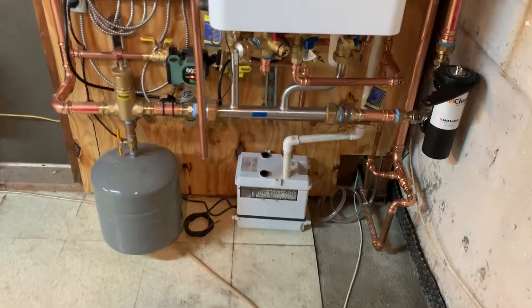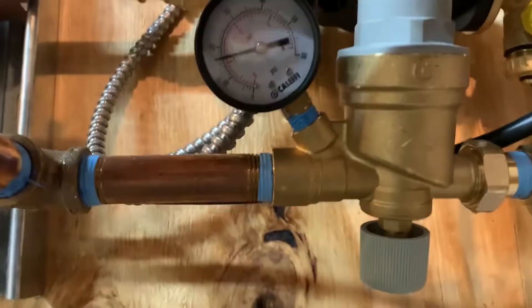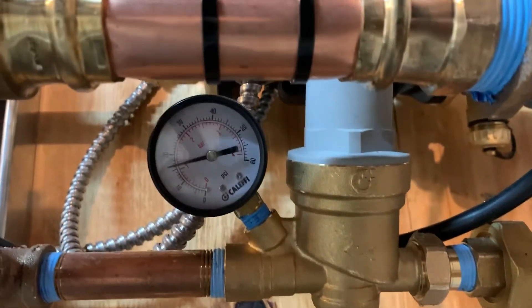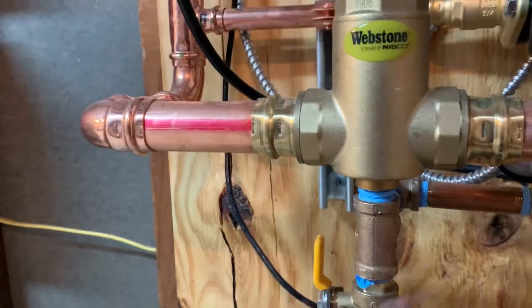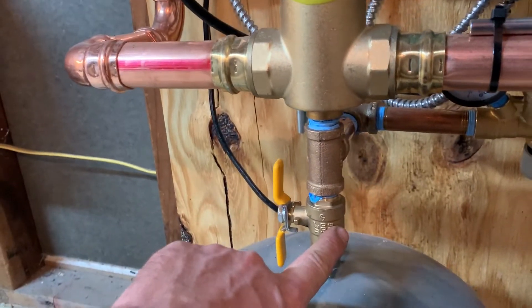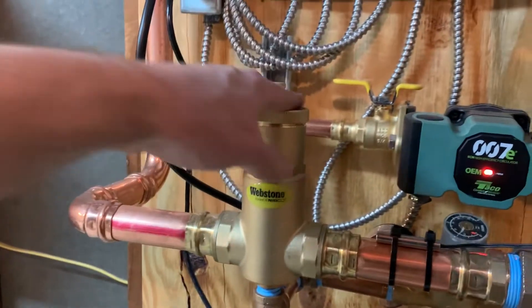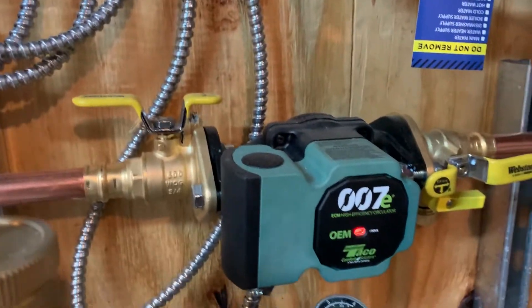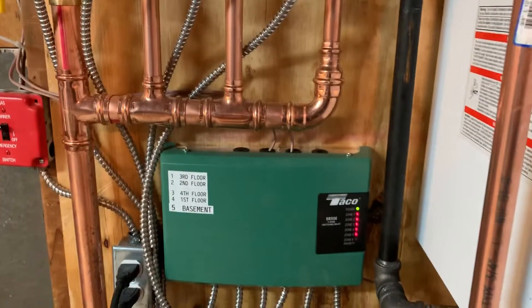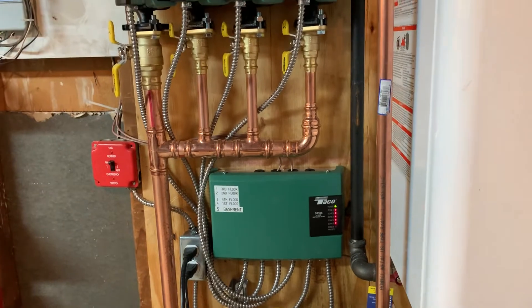We installed the SaniBest condensate pump with built-in neutralizer. We use the Kalefi half-inch pressure-reducing valve with supplemental pressure gauge. We add the Webstone isolation valve for the expansion tank, which makes changing it a breeze when it has to occur. A Webstone inch-and-a-quarter press air separator, and of course our Taco 1007E ECM high-efficiency circulators off of the Taco SR506 six-zone switching relay, configured for five zones.